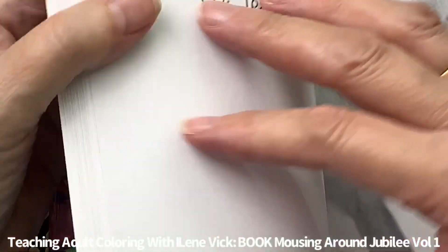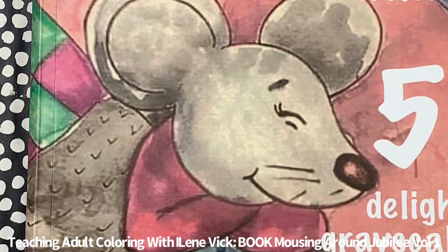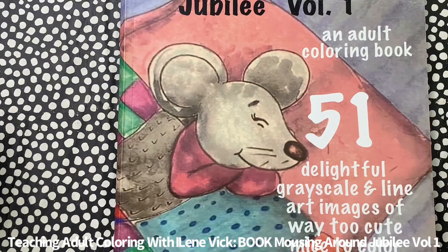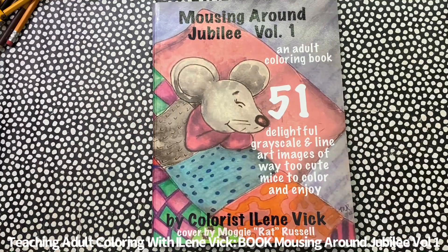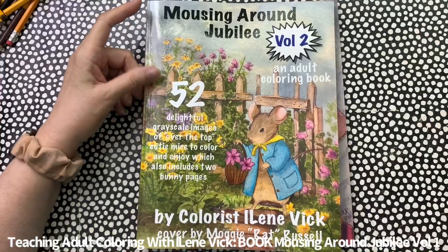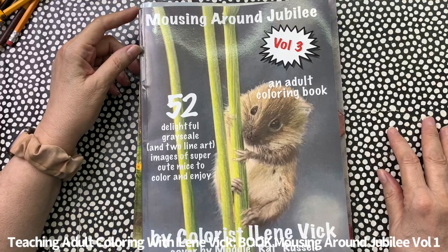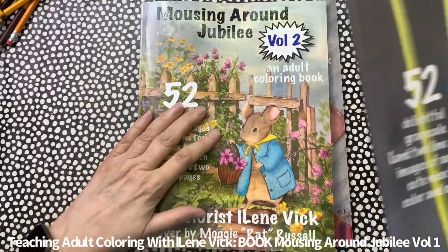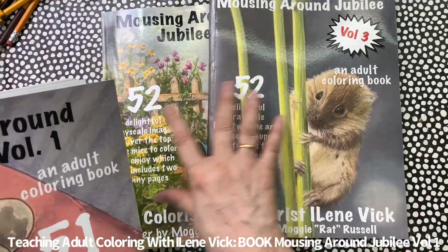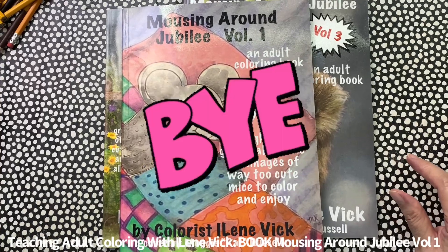These books are also available in PDF format, but you need to contact me through messenger and I will make arrangements for you to get the book. Thank you so much for your time — I appreciate it. Again, Mousing Around Jubilee Volume 1. I'll have a video for Volume 2 and Volume 3 as well. Volume 2 and 3 both have 52 images, and this one has 51. Take care, bye bye!